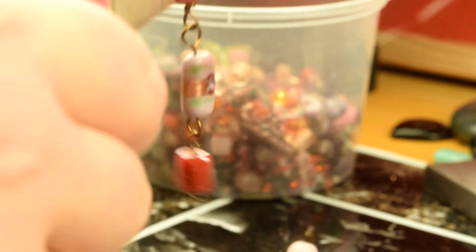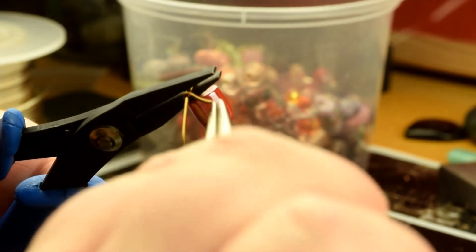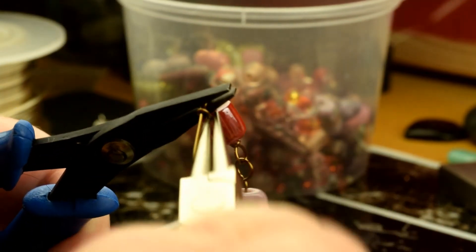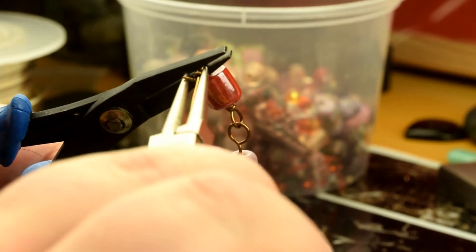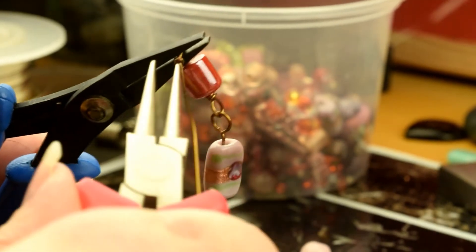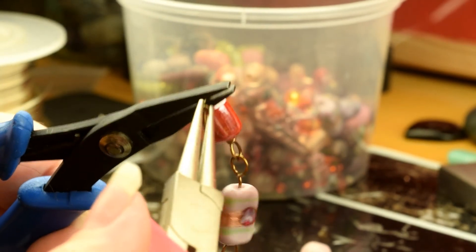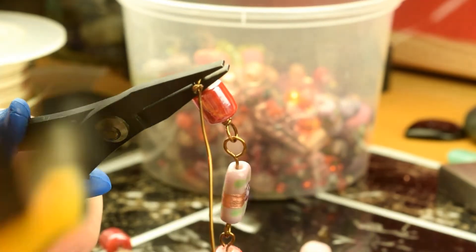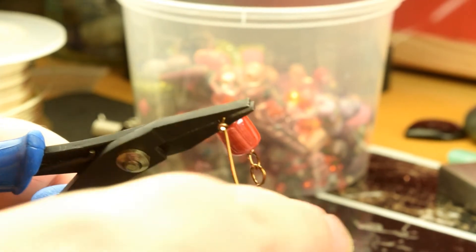When you're doing this you're going to be doing it comfortably and close to your face so you'll be able to see it clearly and work in a natural position. Again, flush cut it as close as you can.